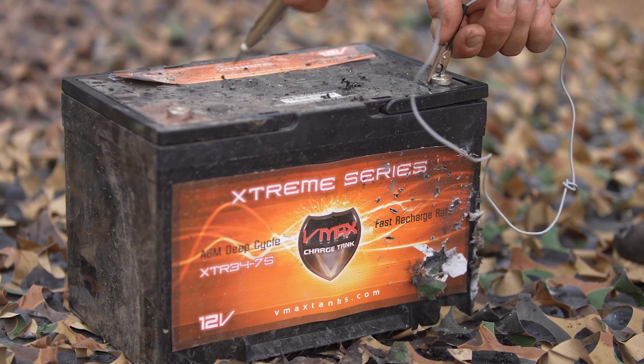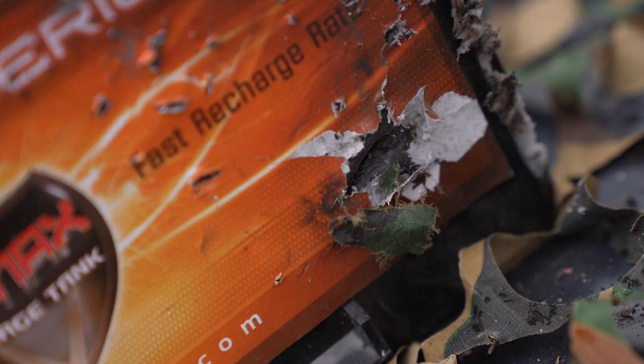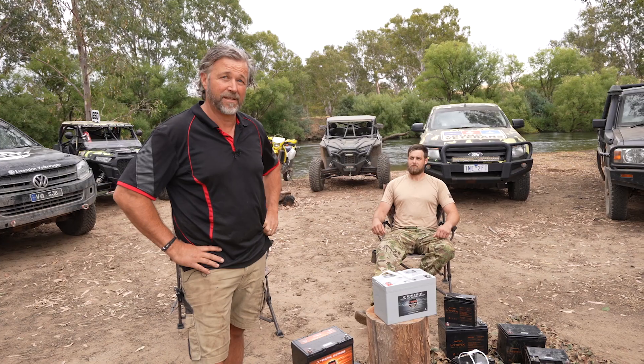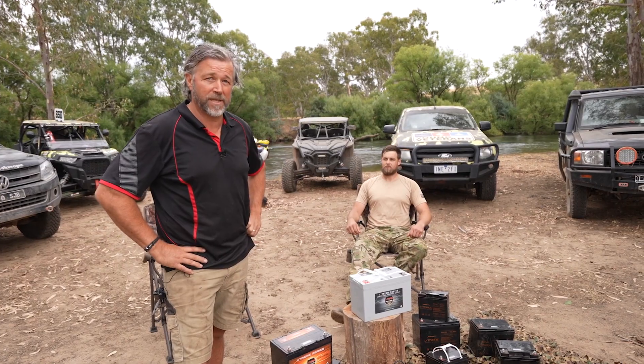So we're here this weekend to test the VMAX range of product — Military Spec, Military Tough — put them through their paces to make sure that what we offer you, the customer, is the best in the market.